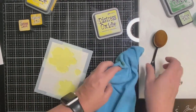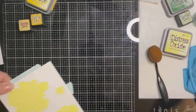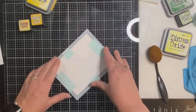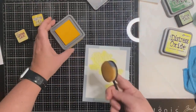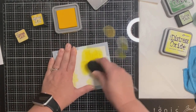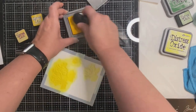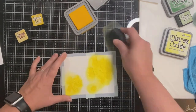Now that I'm finished blending stencil number one I'm going to clean off my work surface and wipe off my brush using my microfiber cloth. For stencil number two I'm using Mustard Seed Distress Oxide ink, making sure to line up the edges of my panel with the corners on the stencil. That ink is a slightly darker shade of yellow than Squeeze Lemonade, and for the next stencil I'll be using Fossilized Amber, which is a little bit darker still.